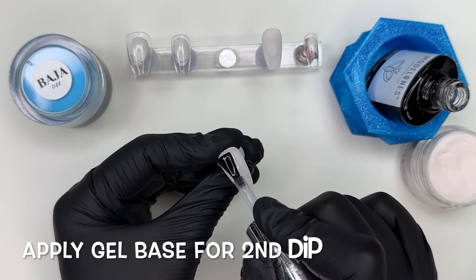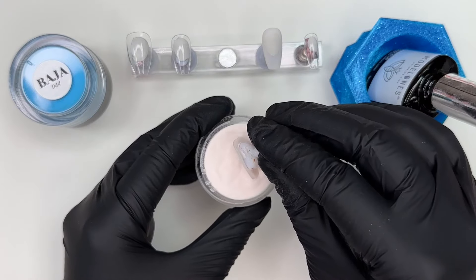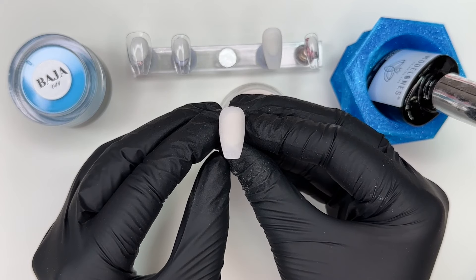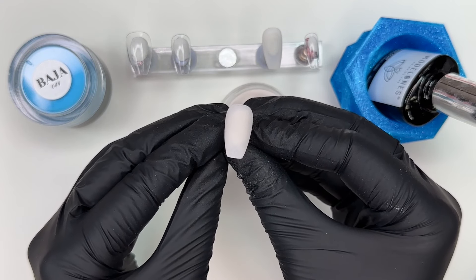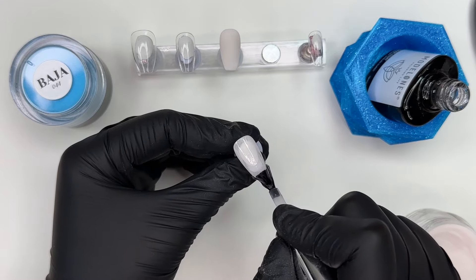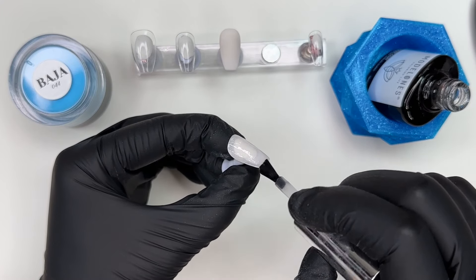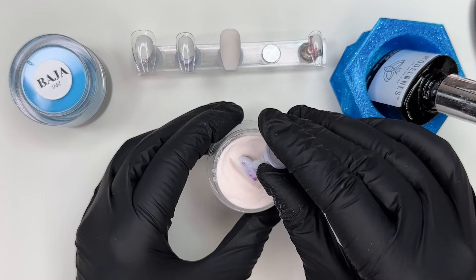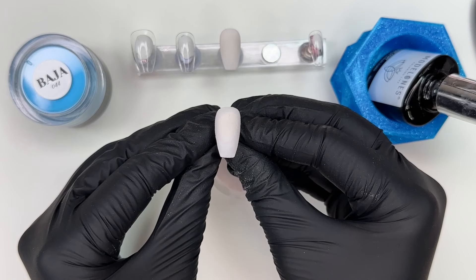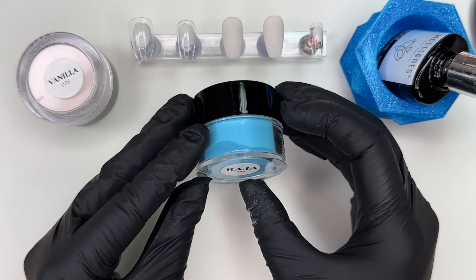I'm going to say it again: 915 Aesthetics has by far the best, and I mean best, solid dip powders I have ever used. That's a bold statement, but it is true. I love these solids so much. They're buttery, they're soft, they're super finely milled, and they are not patchy or chalky. Sometimes, especially with the lighter colors when you're working with solids, they can be super grainy — you can see white specks in it. Nothing like this has ever happened to me in my experience with 915 Aesthetics. We have done a large variety of color dimensions with their solids — super dark colors, the lightest colors, and colors in between.